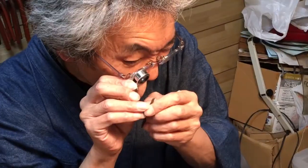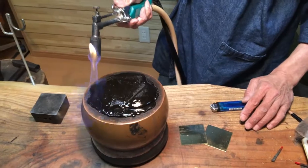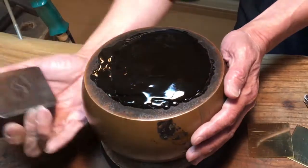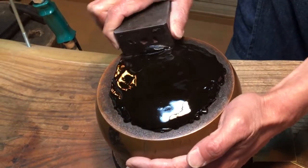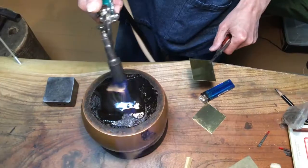He carefully checks the tip for any chips or cracks. This bowl is filled with Japanese block pitch, which is heated to soften it. The steel block does not heat up quickly, so it is the ideal tool to use for moving the pitch.